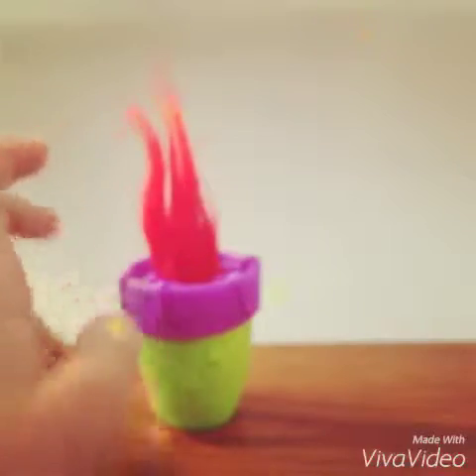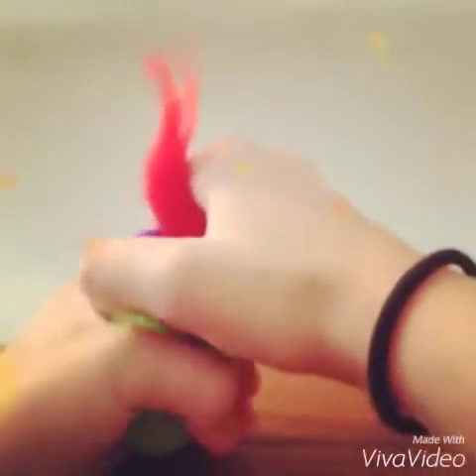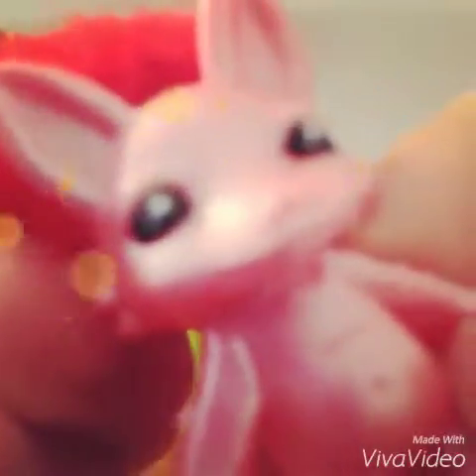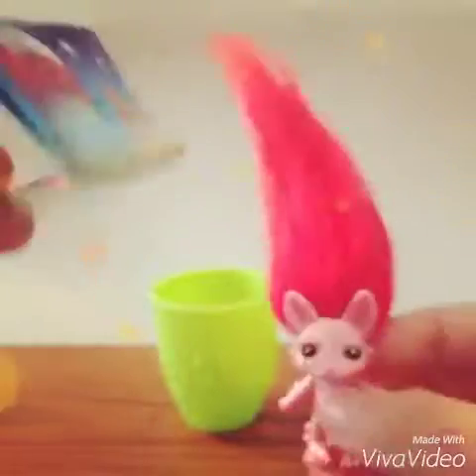There's also a Zelf leaflet in here. Let's open this up — oh my gosh, it's so fuzzy! Look at his little face, it's so cute! And it has this little tail on the back. Oh my gosh, it's so cute! And then we have a Zelf leaflet.